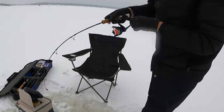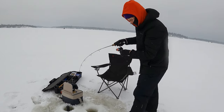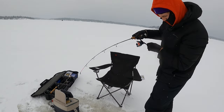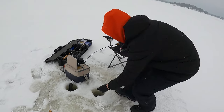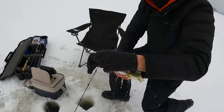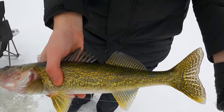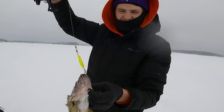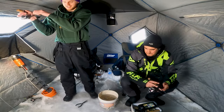Feels like an all right one. Nothing crazy, nothing crazy. There we go — not bad at all. Nice little fish, baby buckshot. There you go, thank you sir.